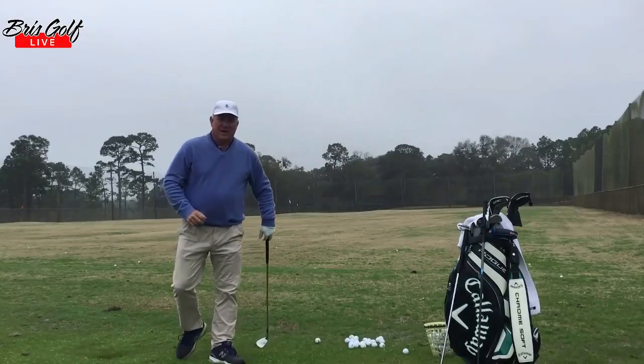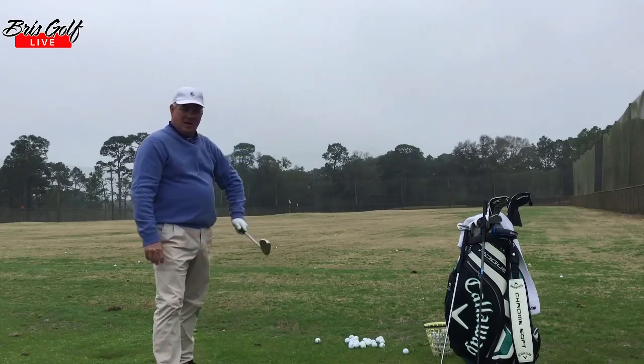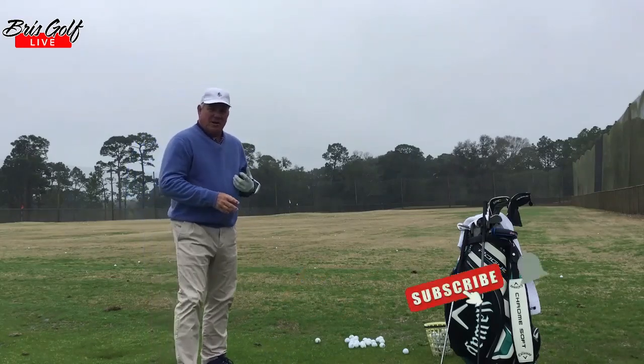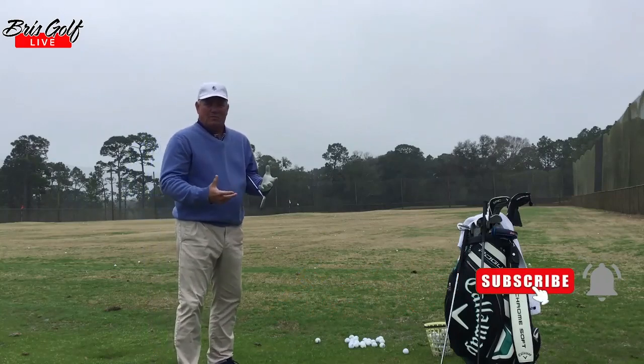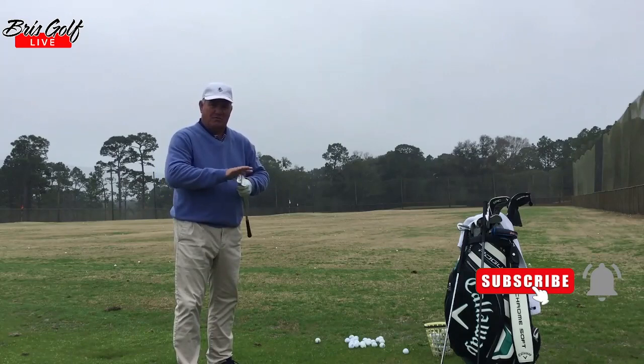Hey everybody, it's Michael Brisbane, PGA Professional and Director of Instruction at Isaiah City Golf Course in Mobile, Alabama. I just want to talk to you real quick today about how to warm up before your round. And I'm not talking stretching and all of that stuff — I'm just talking about your golf warm up.